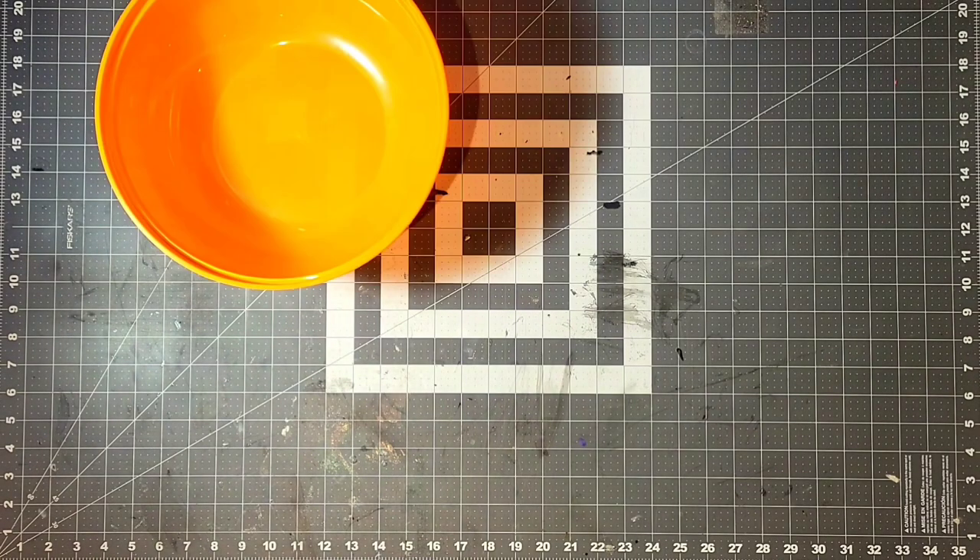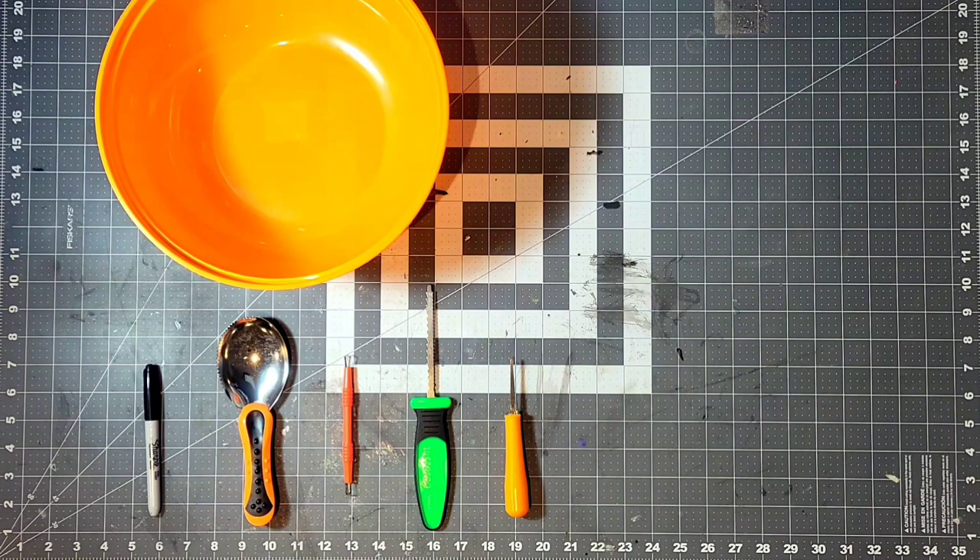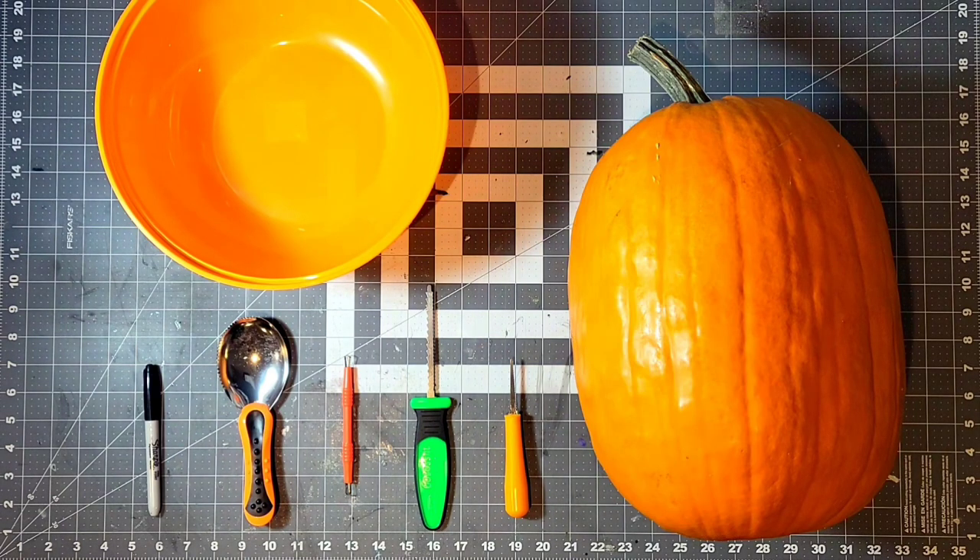The supplies I used for this build are a bowl for the guts, permanent marker, my handy dandy scoobity scoop, a shaving tool, and some pumpkin carving knives. Oh yeah, I almost forgot — I used a pumpkin, and you can tell the pumpkin I used is taller because it better fits the Demogorgon head shape.